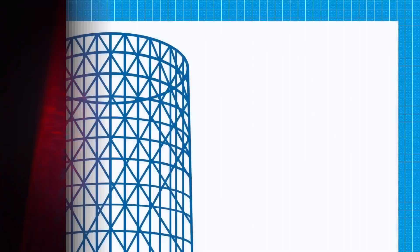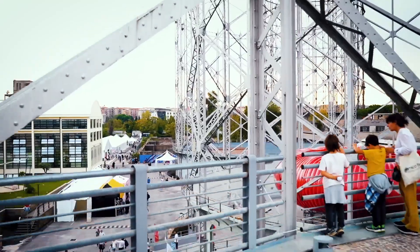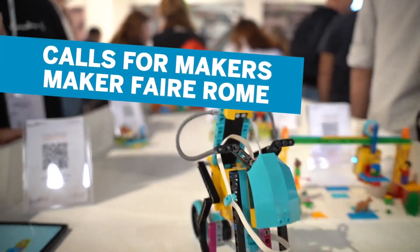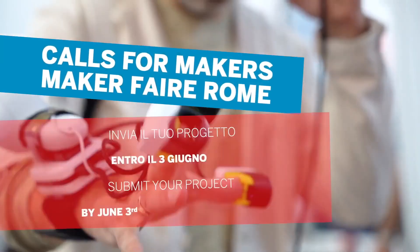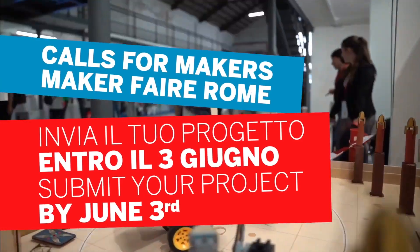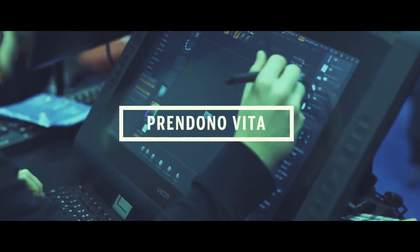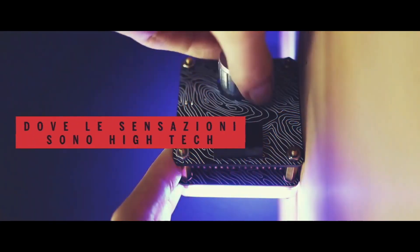Now for some news. The Call for Makers is now open for Maker Faire Rome. The deadline is June 3rd, and the fair itself runs from October 25th to the 27th. This is one of, if not the biggest Maker Faire in the world — a global event with makers from all over. I highly recommend the experience of participating in a Maker Faire outside of your country. It's a fun way to meet new people, and you feel like a bit of a rock star just because you're from out of town.